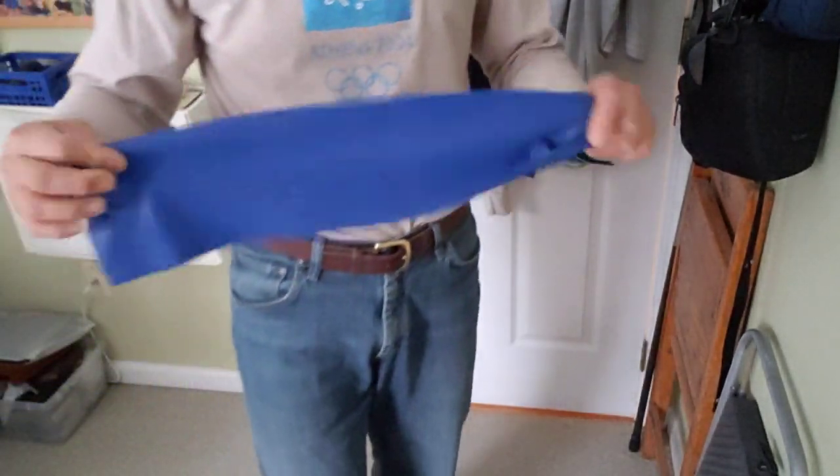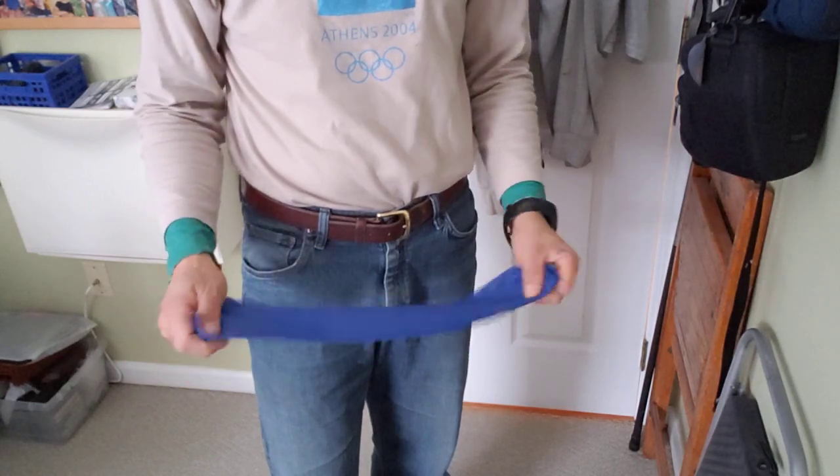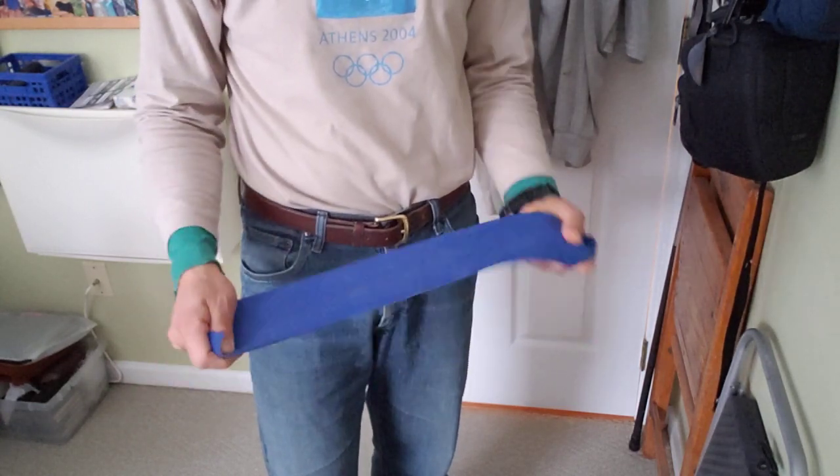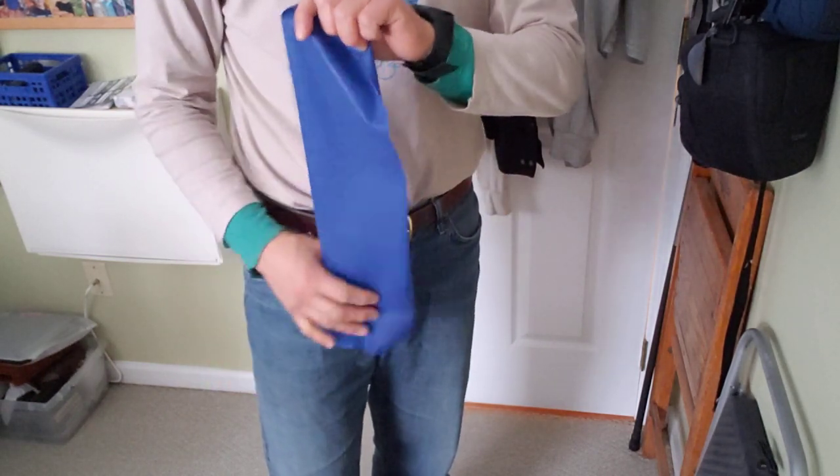Okay, so if you know what this is, you have my condolences. It is a TheraBand. It is given out for doing physical therapy exercises, which usually means you've injured yourself somehow.